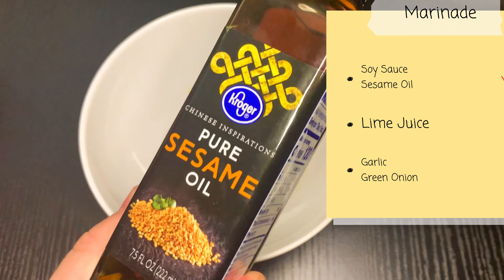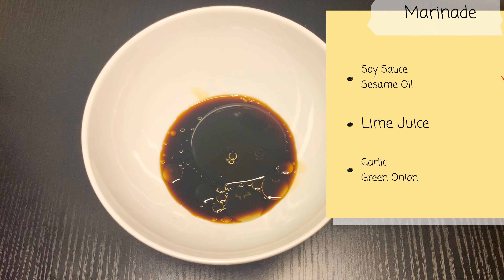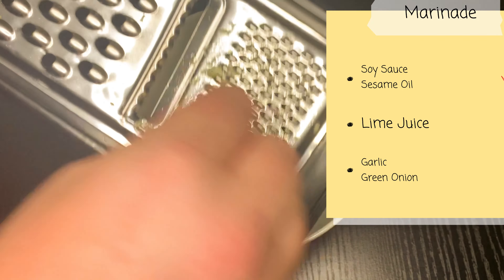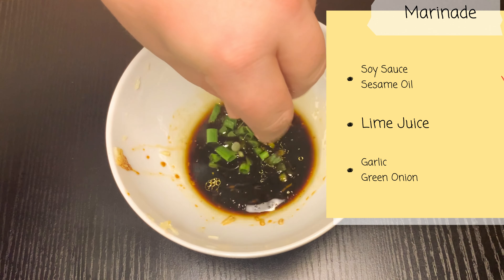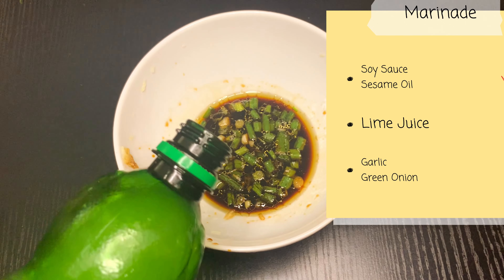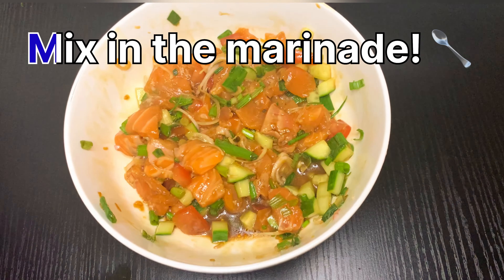You want to pay attention to this one. You're going to make the marinade just right, make sure the flavors come out perfect. Don't forget that splash of lime juice.